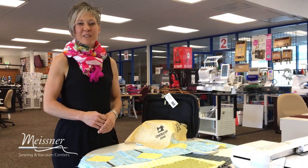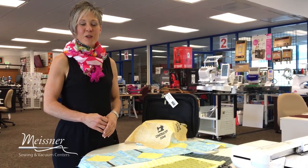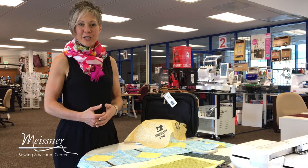Hello Meisner Makers! This week we're taking a look at the Row by Row strip set for the Sacramento location.